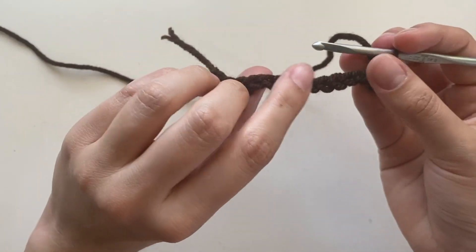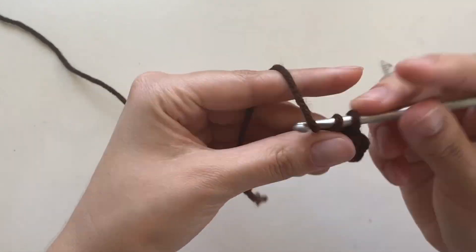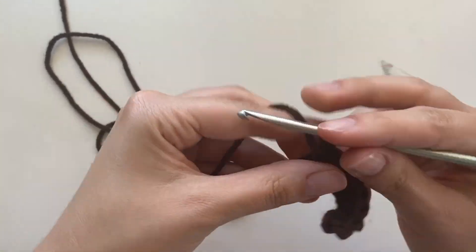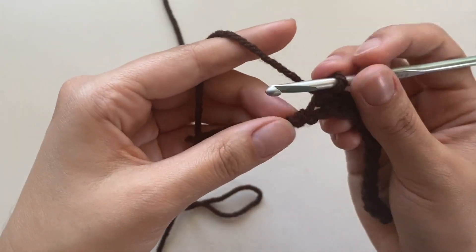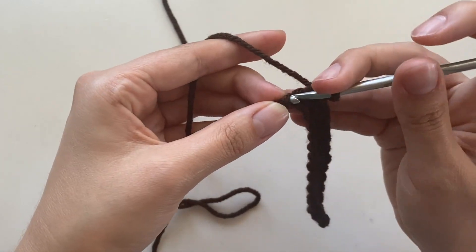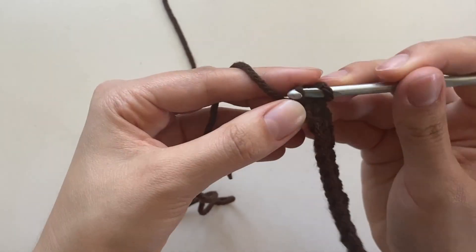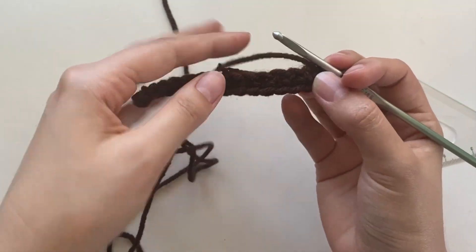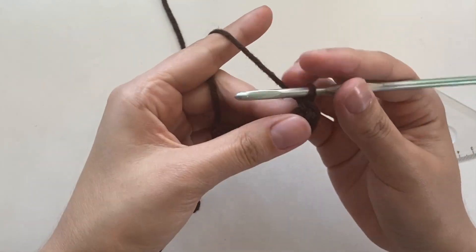Now you're going to go all the way down the chain with one single crochet into each stitch. So I reached my last stitch, and the last stitch is going to be like the first one — we're going to put two single crochets in here, and this is going to help build up the sides of the little bag. So we put two there, now we're going to flip it upside down and start working on this edge, which will build the other side of the bag — the back side.